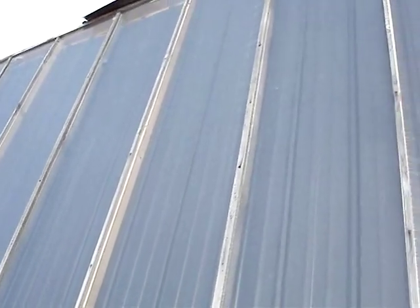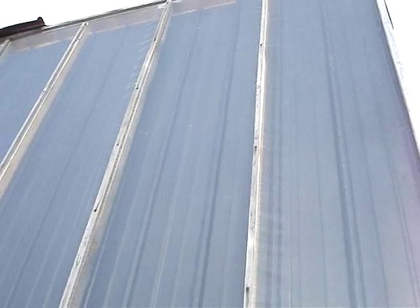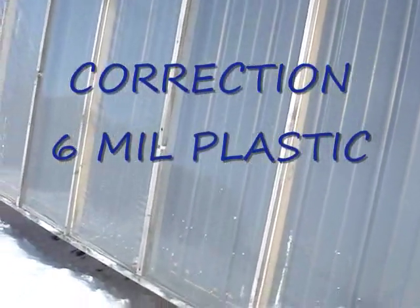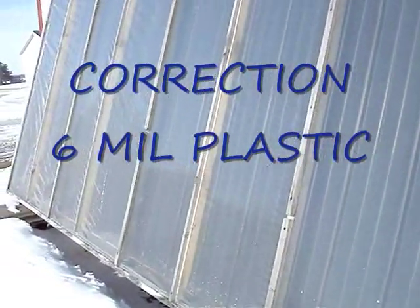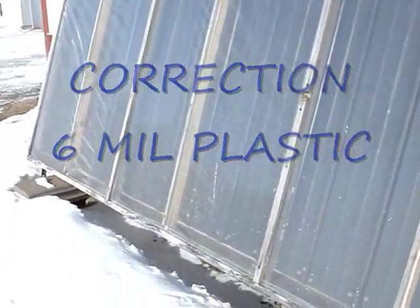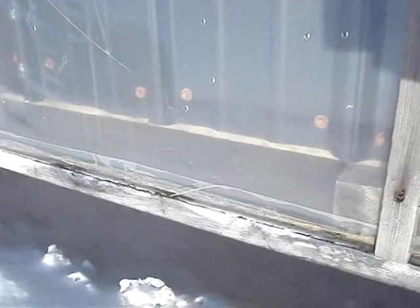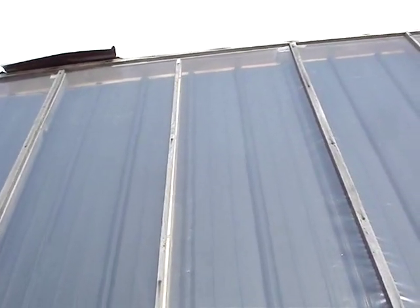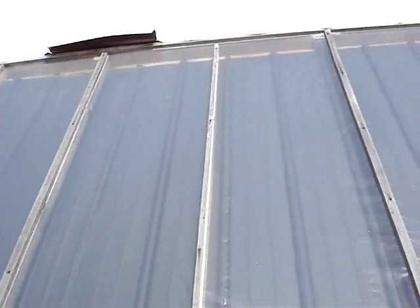It deteriorates by summer and gets real brittle. My future intention is to put some UV-protectant 4-mil plastic they use on greenhouses — it's supposed to last 6 to 7 years without getting brittle. You can see that 2-inch gap on top and bottom, which allows the air to flow up into the panel all the way until it gets to the top. Then there's another 2-inch gap up there that allows the warm air to circulate.